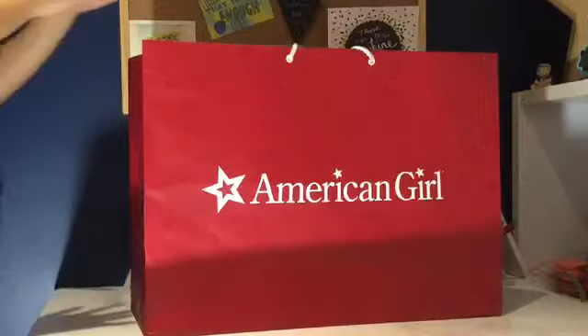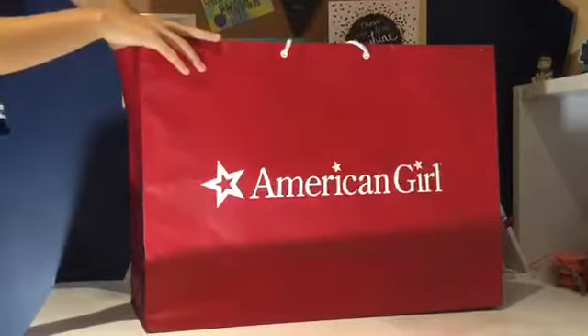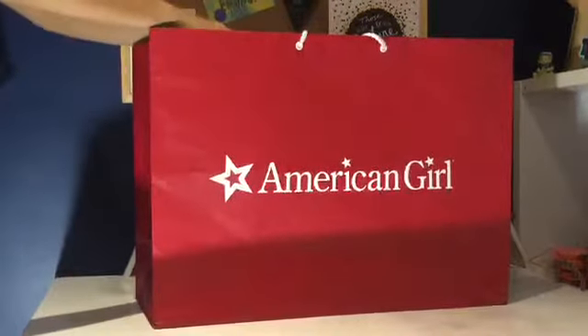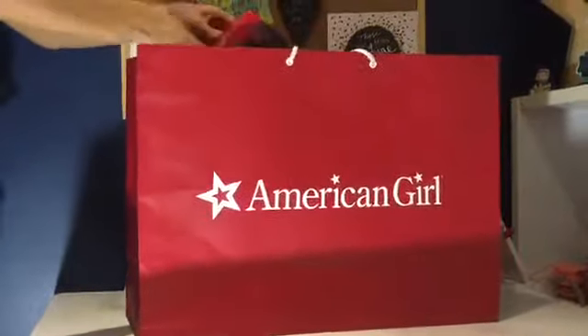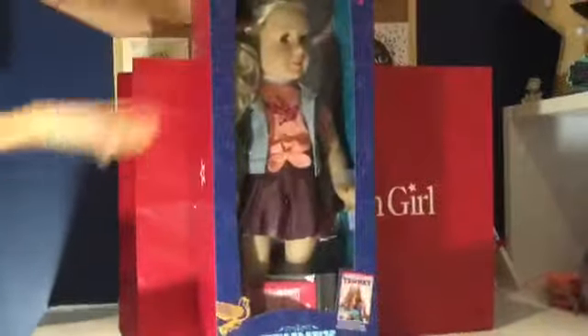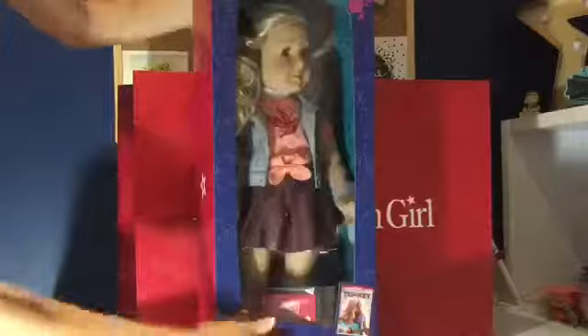So now it's time to take a look at which doll I got. Here we go — it is Tenny! I am so happy with her and I can't wait to open her up and show you guys what she looks like.